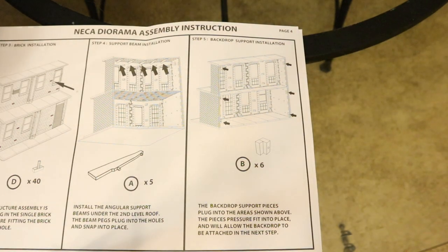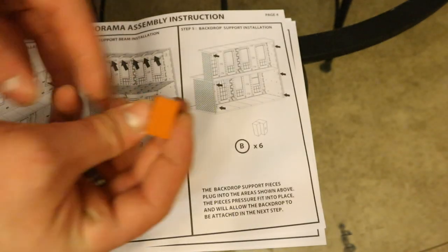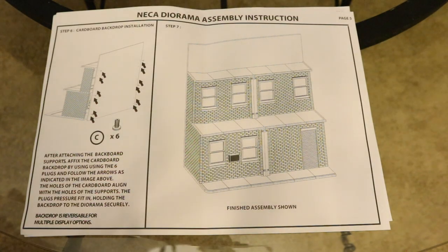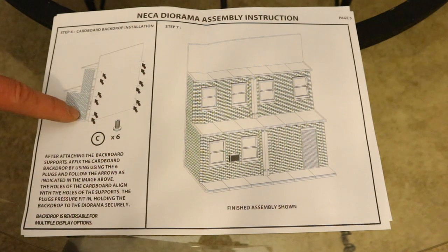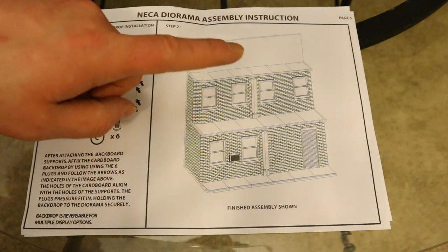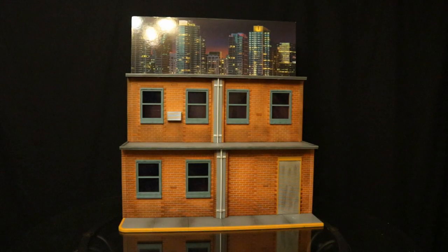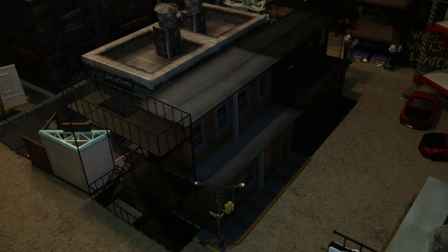Here we are at step five. Take six of these little brick-type things, add them to the inside of the wall, and it will give you the peg holes for the background piece. Then the final couple steps: take these little pegs — you have six of them — put the cardboard back across the playset, enter the pegs, and bam, you've got the finished product. Here is the full diorama complete with the cardboard piece attached — every single thing being utilized. It's huge, it looks absolutely fantastic.